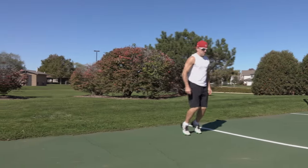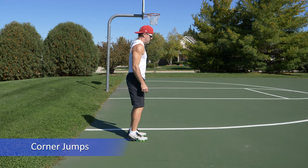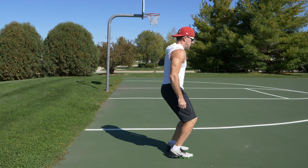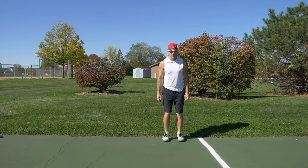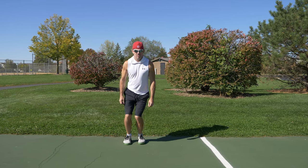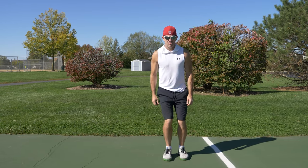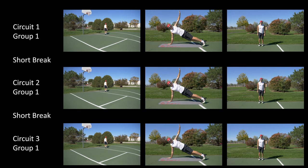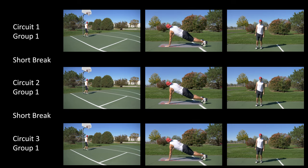With little to no rest, move to the next exercise, which is four corner jumps. Start by standing with a slight bend at the knees, and take a small jump forward, then a small jump to the right, then a small jump backwards, then a small jump to your left, which completes one repetition. Do eight to twelve repetitions and try to increase the pace as you get more comfortable with the movement. This exercise will work your legs, coordination, and directional movement. Take a short one to two minute break and repeat these three exercises twice more to complete circuit number one.